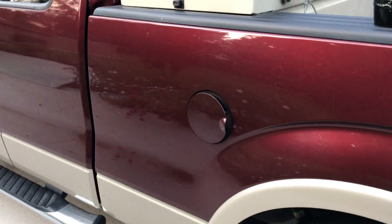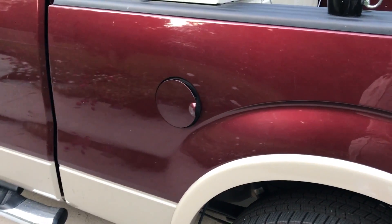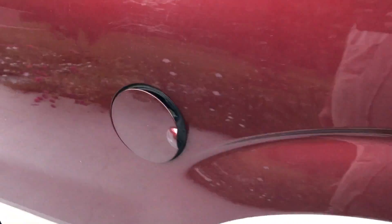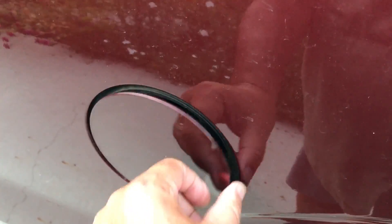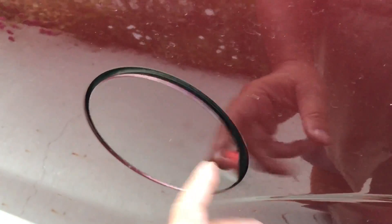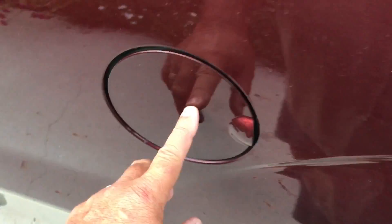This is a common problem based on all the videos on YouTube. This is my 2009 F-150 and the fuel door loses its spring load — it just doesn't hold it shut anymore. I noticed it looking in my mirror going down the road; the thing would just bounce in and out like that. So I want to show you how to fix that.